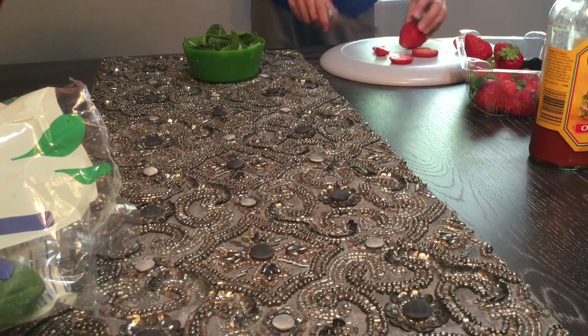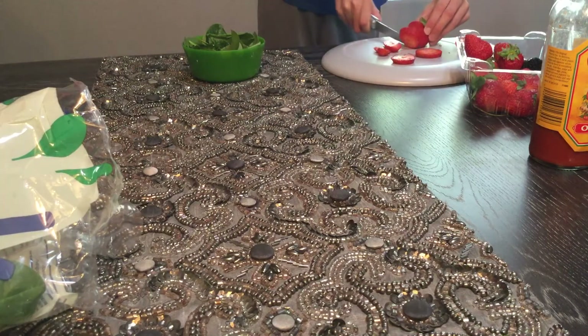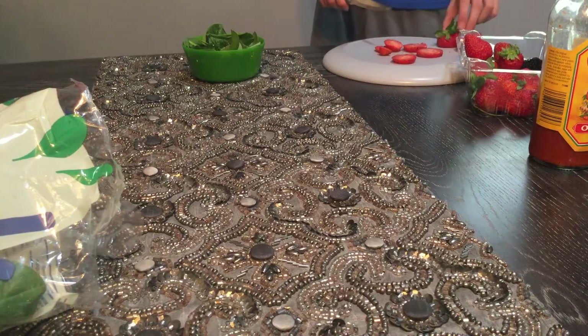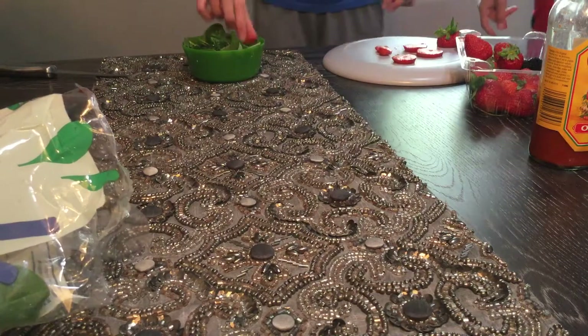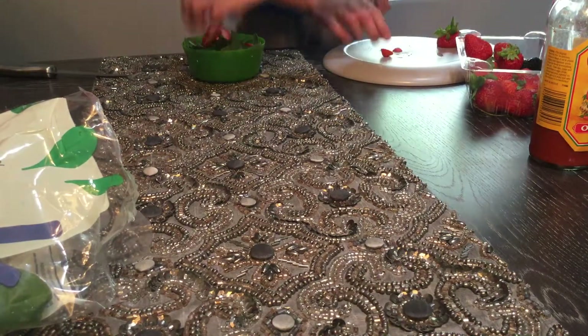And the Liam channel. Strawberries is all we need. We need something to counterbalance the hot sauce. Be careful, Liam. Alright, master chefs — now we put the strawberries in the salad. Also make sure to wash your hands.